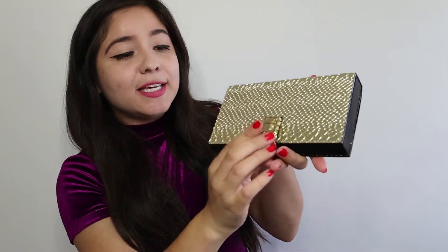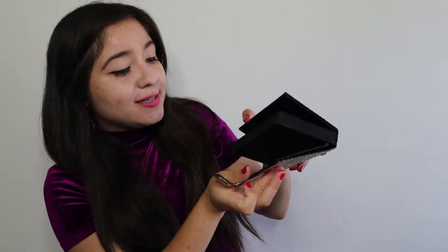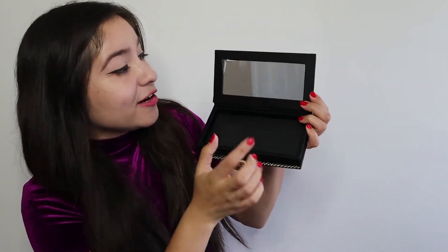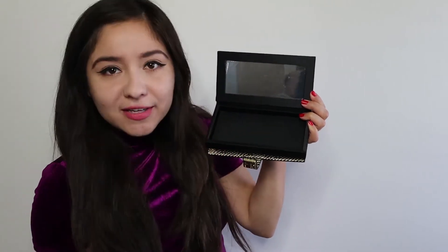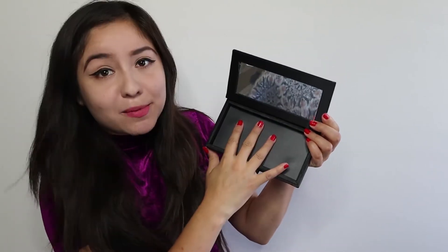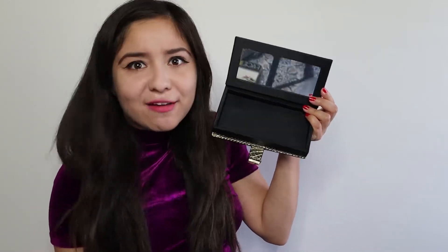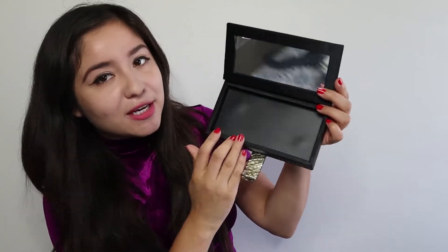We're going to open it. Really cute logo, by the way — it has the Faces Beautiful FB. Then we open it and let's see what's inside. Oh wow! So inside there is a mirror, which obviously we definitely need, girls. I am so tired of using my selfie camera as a mirror. And then here, this is the area where you can put your makeup — this is the magnetic area, so you can put your makeup here and it will stick, instead of having it thrown all over your purse.